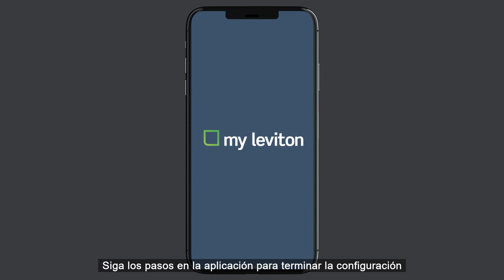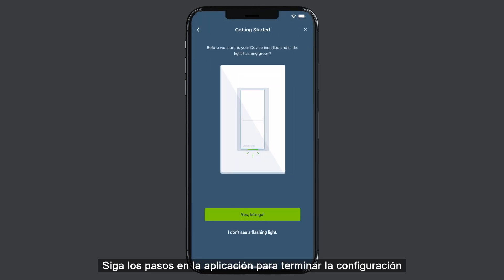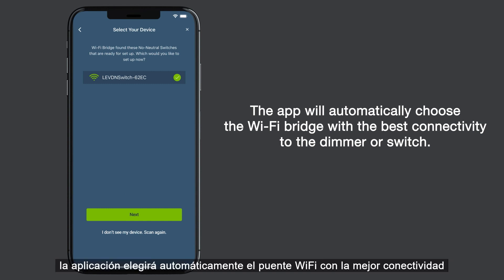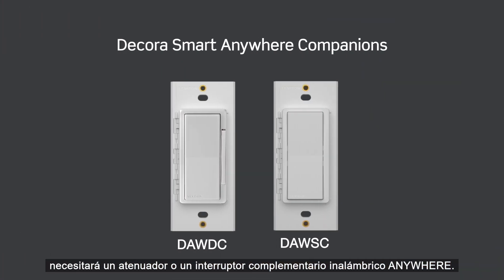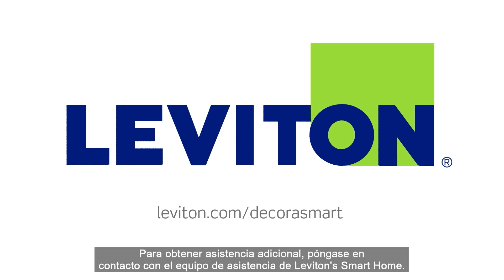Launch the MyLeviton app and follow the app instructions to add the DN15S or DN6HD no neutral device and connect it to your DecoraSmart Wi-Fi bridge in range. If you have more than one bridge, the app will automatically choose the Wi-Fi bridge with the best connectivity to the dimmer or switch. To control the lights from more than one location, such as in three-way or multi-way, you will need a wire-free anywhere dimmer or switch companion. To view the complete MyLeviton compatible DecoraSmart Wi-Fi family, visit leviton.com/DecoraSmartfor additional support, please contact Leviton's Smart Home Support Team.